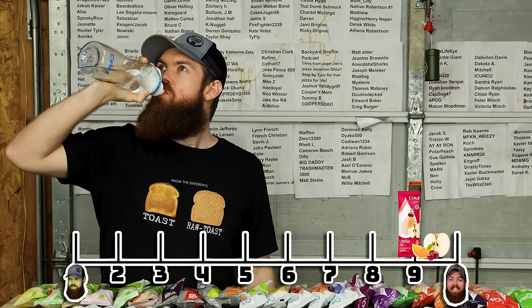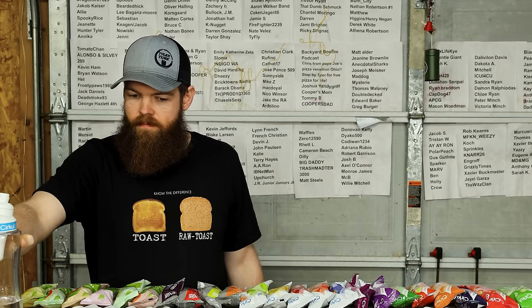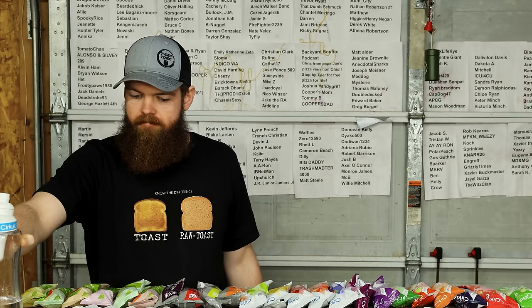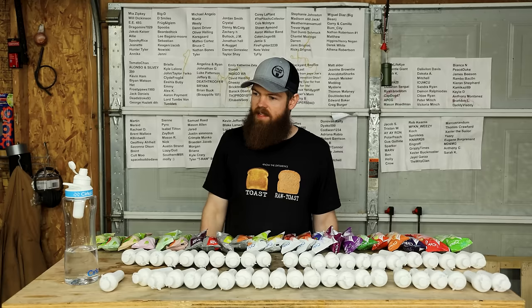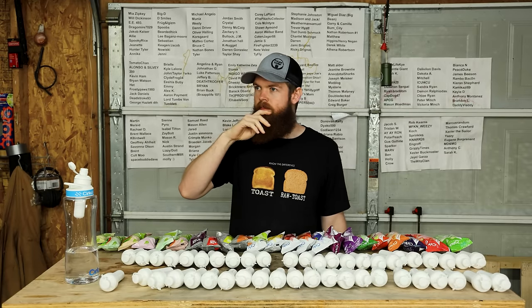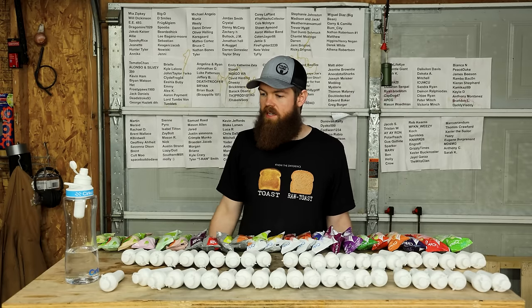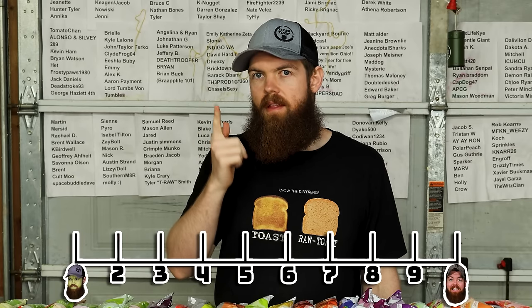This one is sweet tea with lemon. That's actually really good, like really good. That tastes almost like an Arizona sweet tea with lemon - about what that tastes like. 8.4.